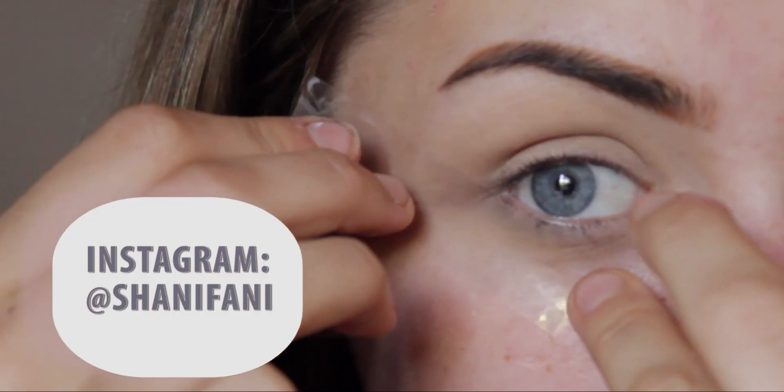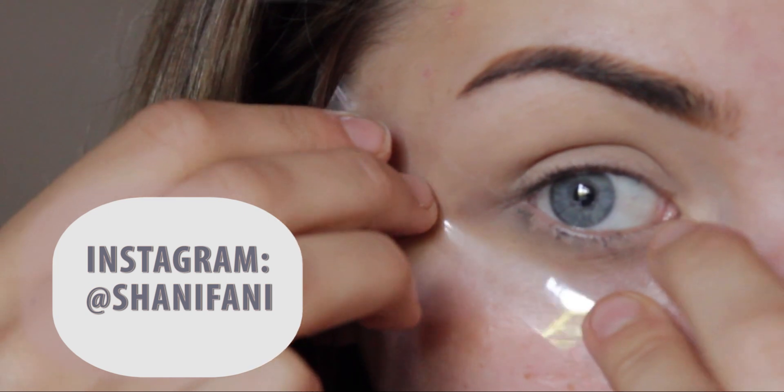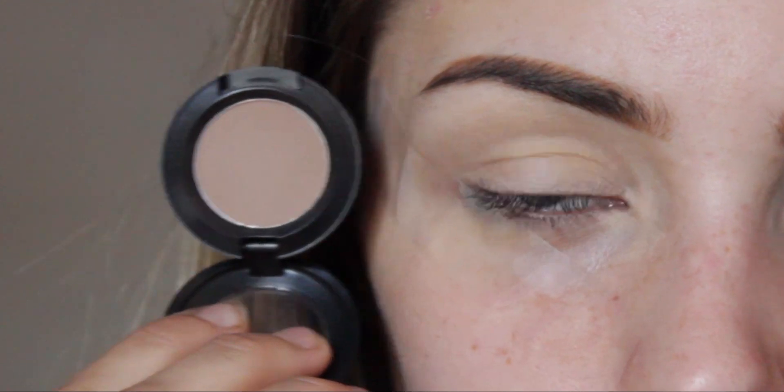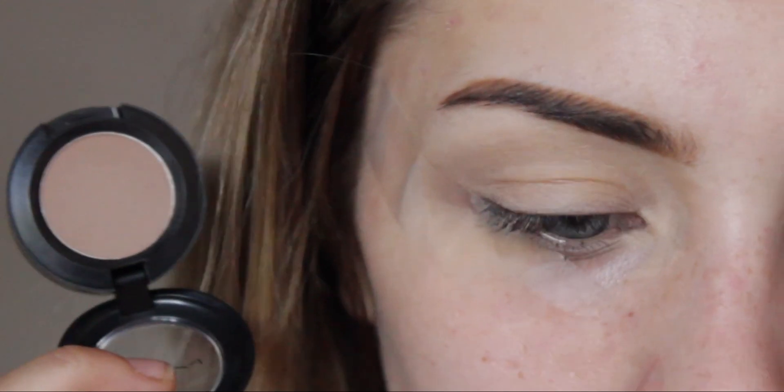We're going to go in with a very unlikely saviour - sellotape. What we're going to do is use some of this to pop and extend our lower lash line. The first color I'm going to go in with is Wedge from MAC, which is a matte color, and I'm going to take this on my MAC 217 brush.